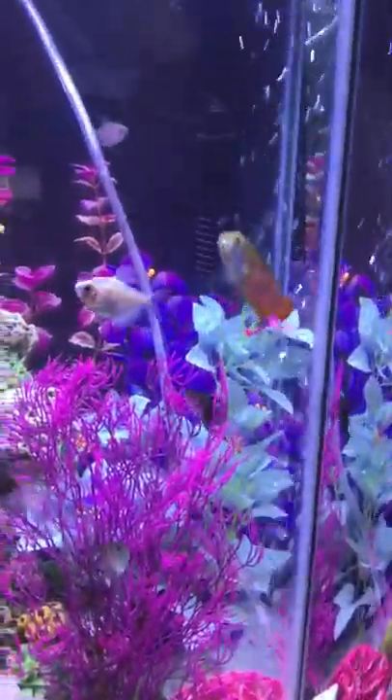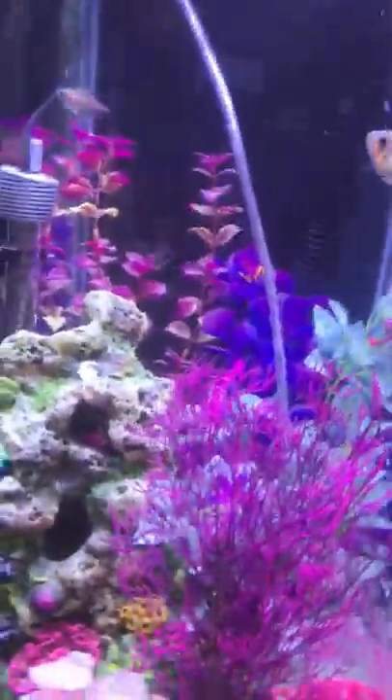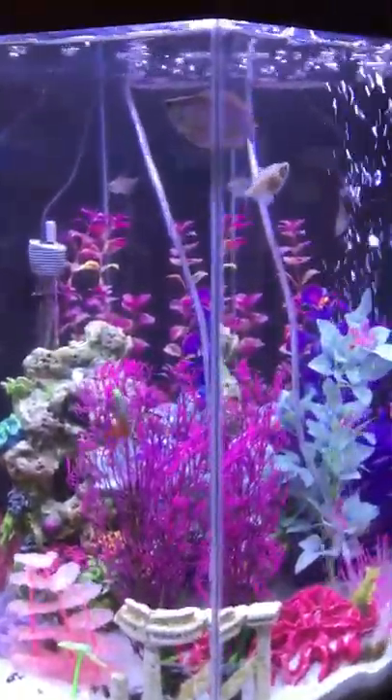But they are happy little fish. I love this — it's a 20 gallon hexagon top thin tank. My brother got it for me from PetSmart for my birthday.